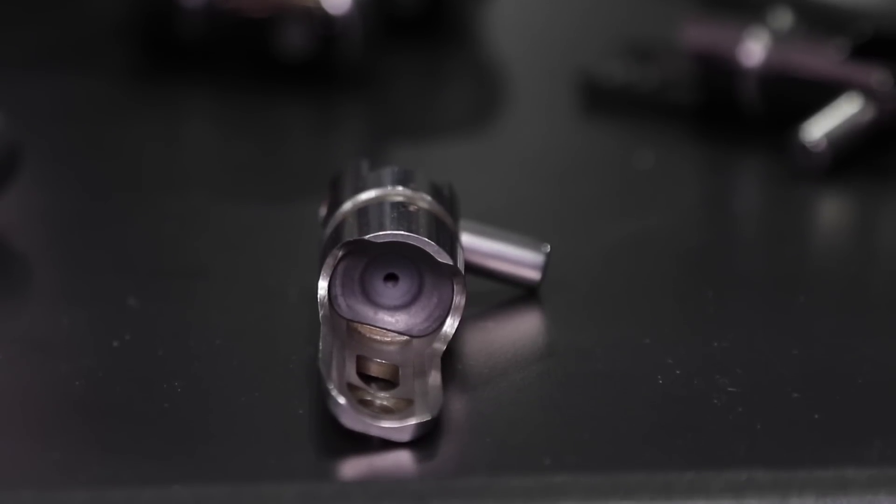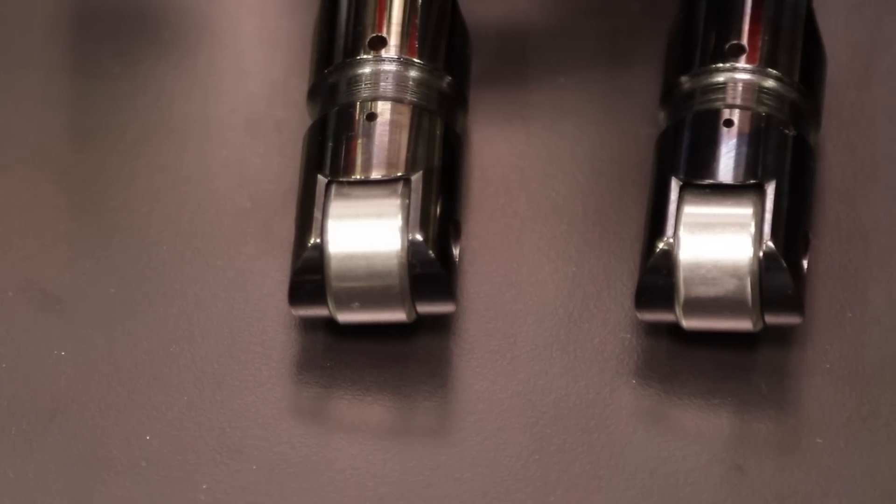We're here at PRI. I'm with my friend Jay at the Comp booth and you guys have a lot of cool new stuff looking this year. Yeah we really do. One of the most exciting things that we brought out this year is our new solid roller lifter here behind us. So talk to me about this lifter because a lot of different race applications use solid roller lifters. What's so special about these?